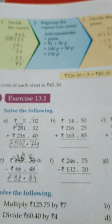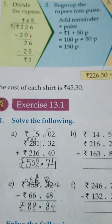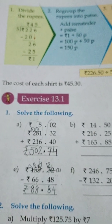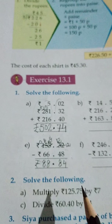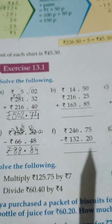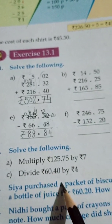Hello students, hope everyone is fit and fine at your homes. I am your math teacher, Mrs. Monica Sharma from California Public School. Today we will do the sums of Exercise 13.1. In yesterday's video I told you how to do addition and subtraction of money. Today I will tell you how to multiply and divide with the units of money.